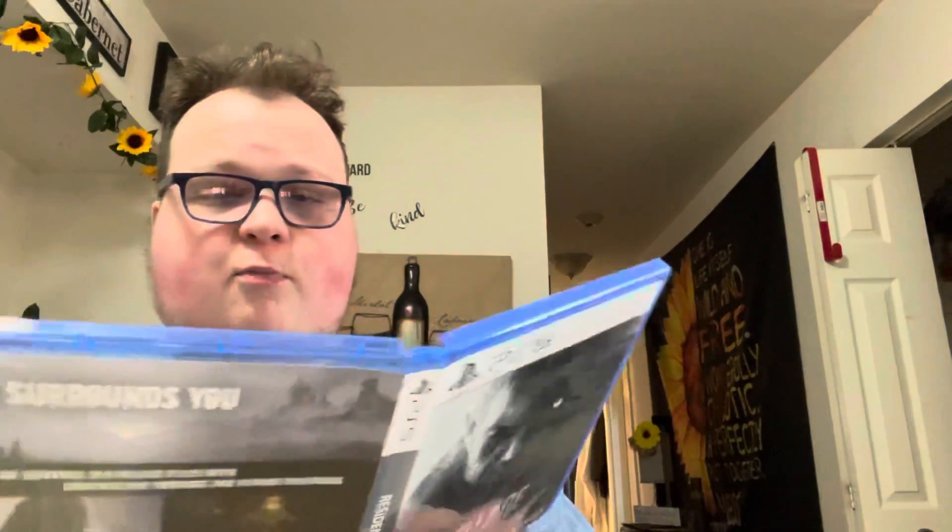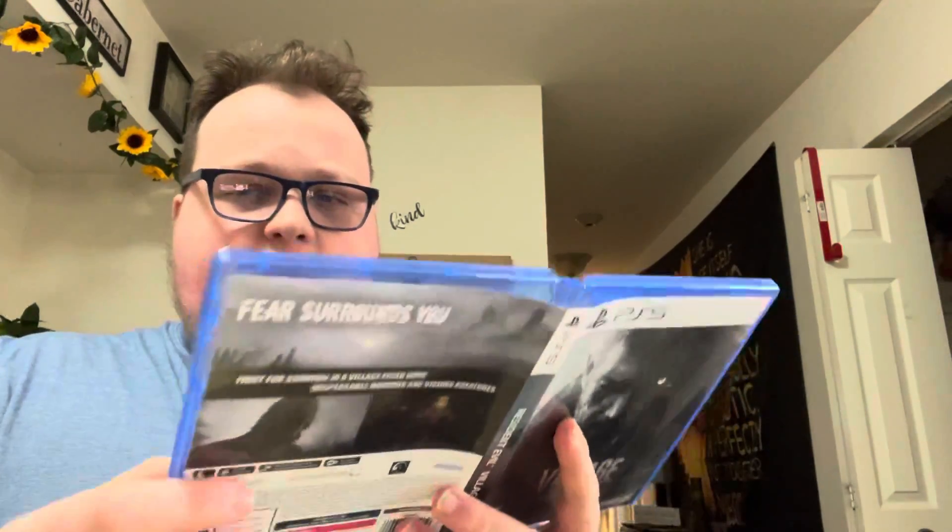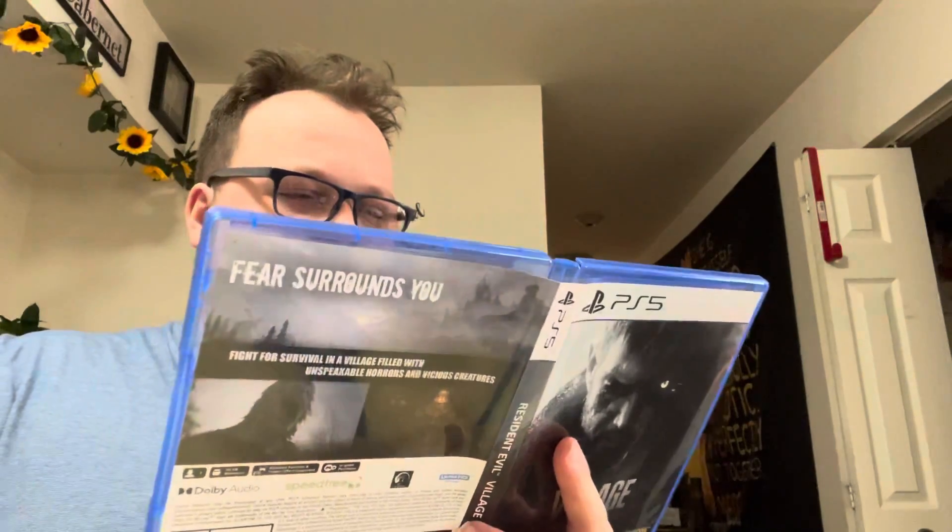I will be having some gameplay of this on my channel within the next couple of hours. It'll take a while for this video to process, so probably about 3 hours as usual, because YouTube is slow sometimes. Well, thanks for watching today's video of Resident Evil Village Unboxing. I will see you guys in the village. Peace.